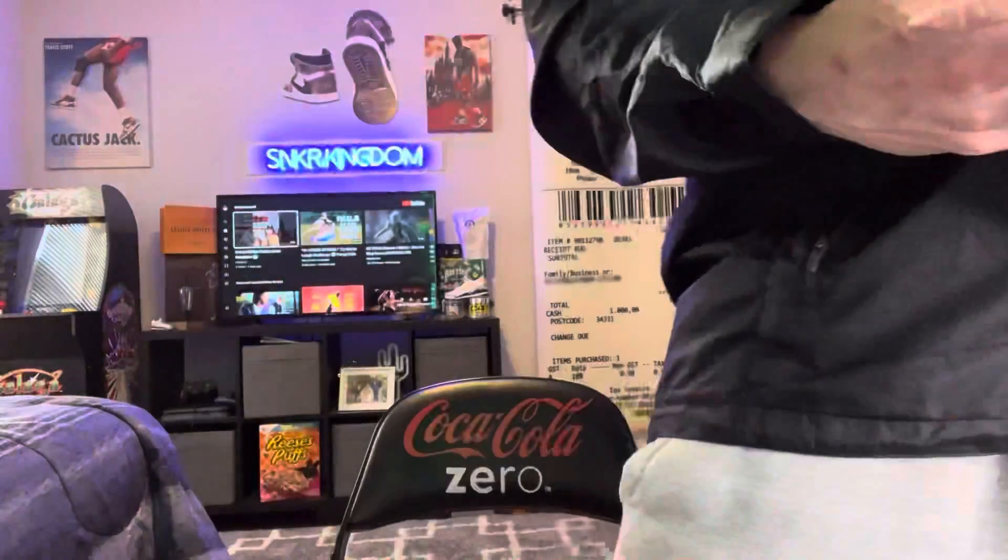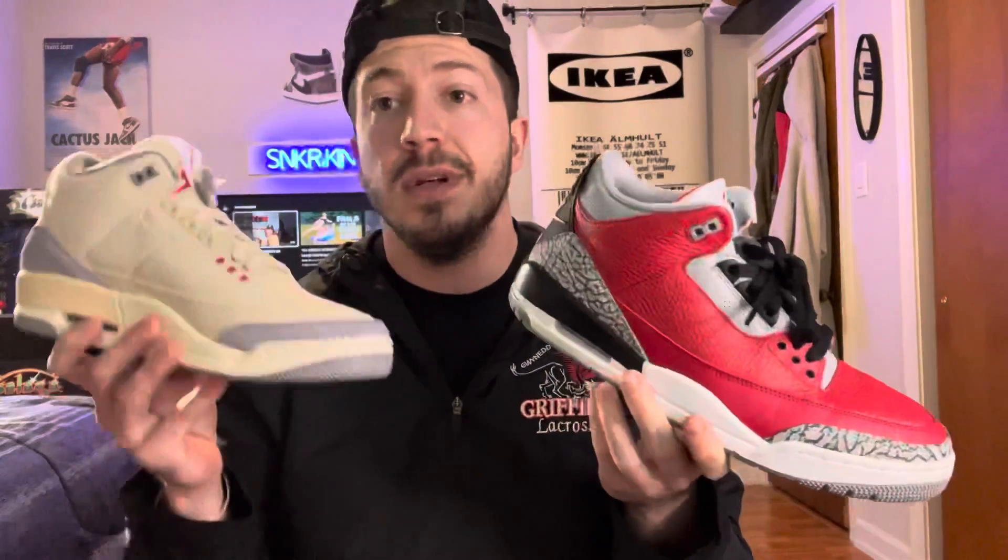Now we're going to move on to one of my least hyped threes — the Fire Red threes. Honestly, these have a lot of hate and I do not know why. Price started going up on them — it's probably around $250 now, and honestly they should keep going up. So Fire Red Jordan threes — I like these a lot better than the Muslim as well. I wish I did have the Chicago exclusive, but I do not. I like red shoes, there are slight red hints on the Muslim, but just not it.